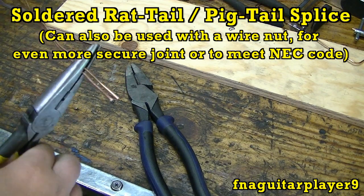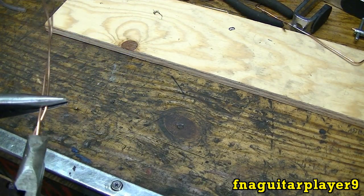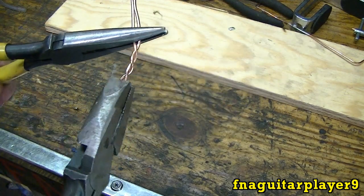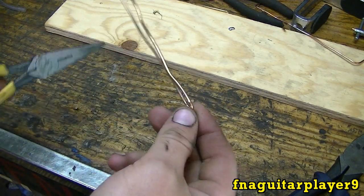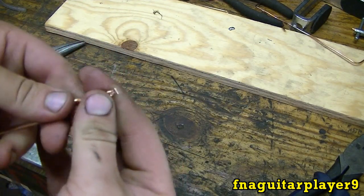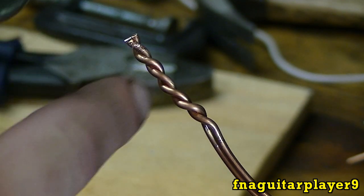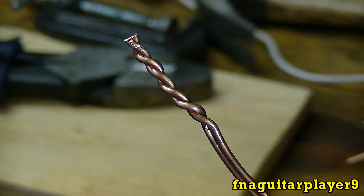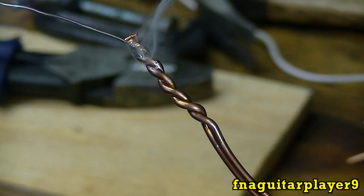This next one is the most common solder splice — you just twist your two wires together. Most people think this is the strongest solder splice, but it's been proven that it's not. My theory is that when you're twisting the wire you're weakening the metal — like how you take a piece of wire and keep bending it back and forth and eventually it breaks. You're putting a lot of stress on that wire when you do this. I love watching the solder flow back down into what I call the threads of the splice.